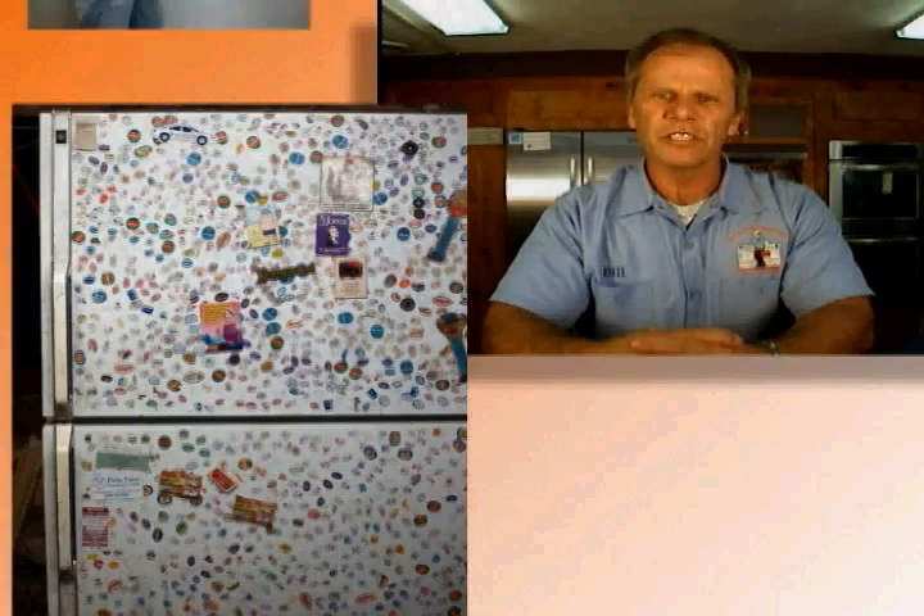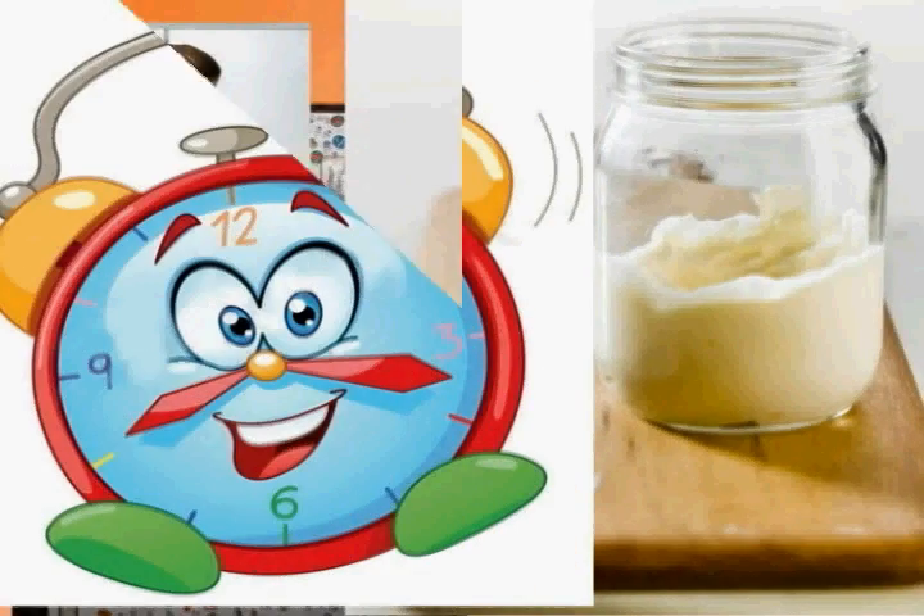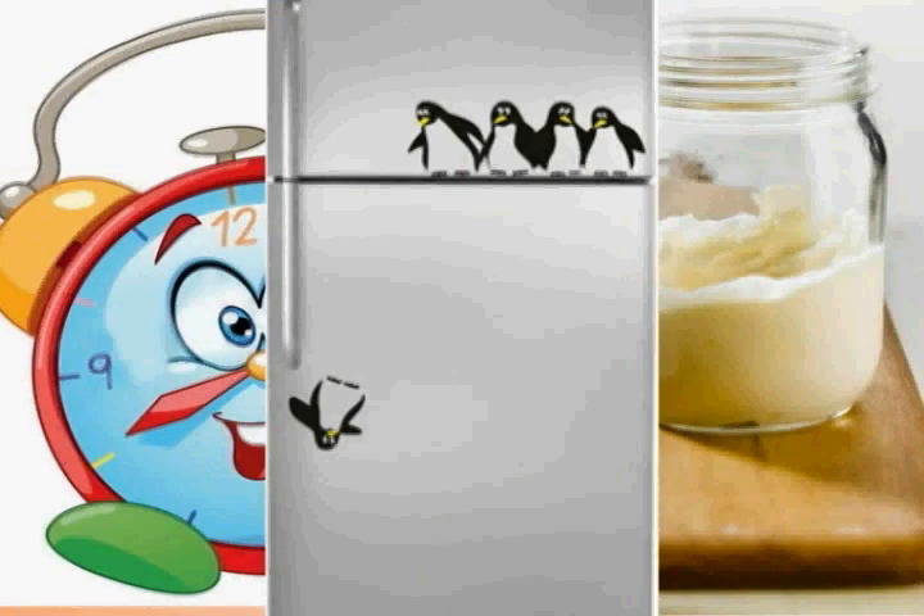Hey, this is Bill Richard. Sometimes taking stickers off your refrigerator can be a bit of a challenge. Try this next time: just rub mayonnaise on the stickers, wait about five or ten minutes. It should be much easier to take off those unwanted stickers then.